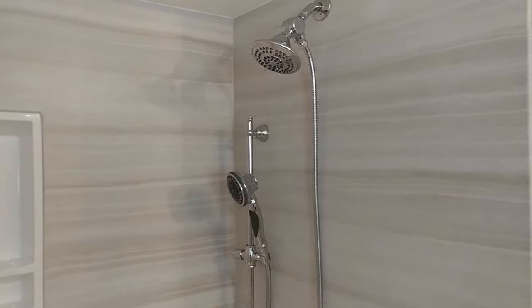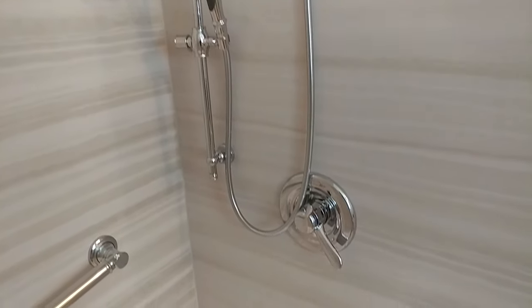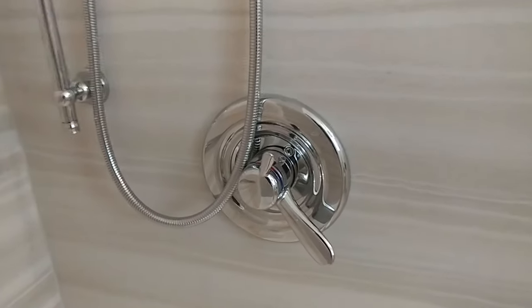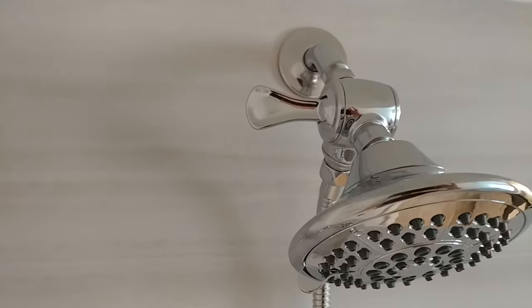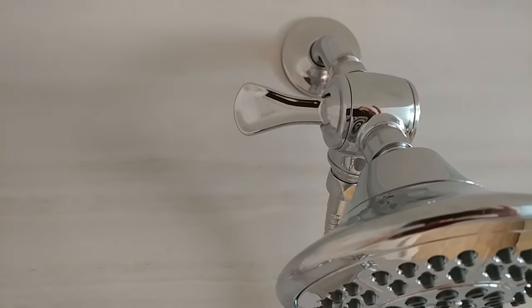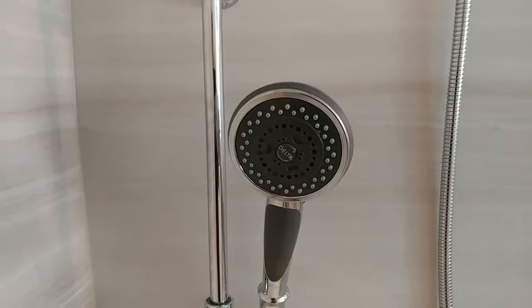We've got Delta faucets over here in chrome finish. We've got a handheld on the slide bar, a 17 series valve and trim with a separate temperature and pressure control, and a shower arm diverter. This control toggle allows you to switch between the water coming out of the shower head and the water coming out of the handheld.